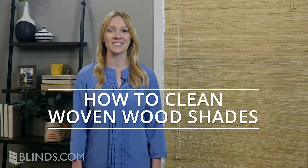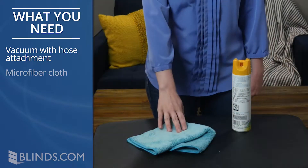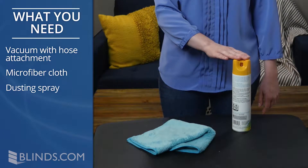Are your woven wood shades looking dusty or dirty? We'll show you how to clean your shades the right way without damaging them. Let's get started. Here's what you need: a vacuum with a hose attachment, a microfiber cloth, and dusting spray.